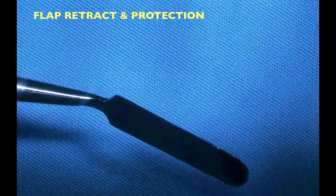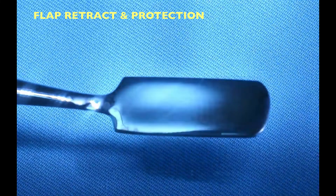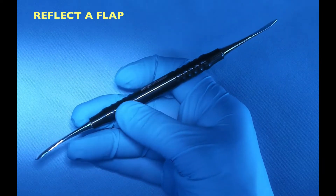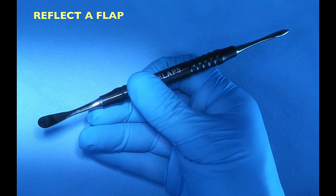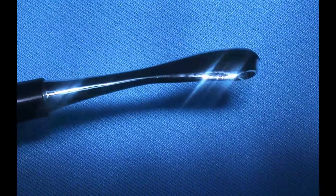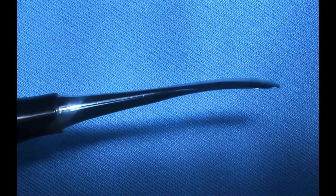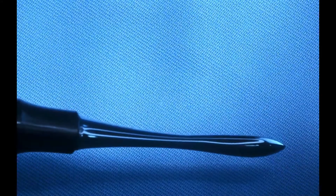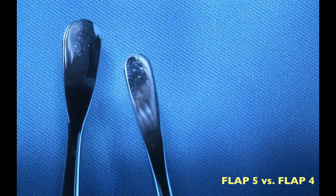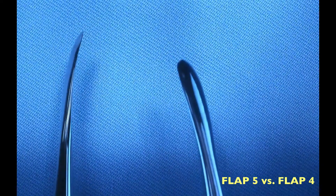The second type of periosteal elevator I recommend you have in the kit is the Molt 9. It has a sharp end and helps you undermine corners when you make vertical releasing incisions. Sometimes I use it for carrying bone into the site if needed. It's another type of periosteal elevator that comes in handy when dealing with areas that are harder to reach. It doesn't have the part that helps you retract the flap, but it's good to have a second periosteal elevator because sometimes your assistant will use the first one to retract the flap while you're doing a bony procedure.